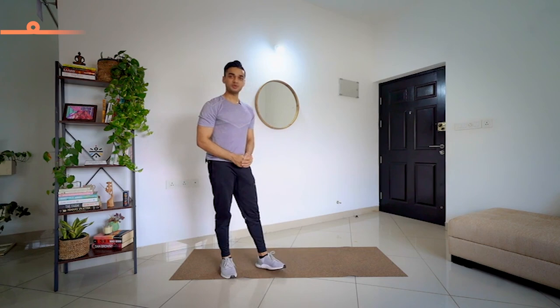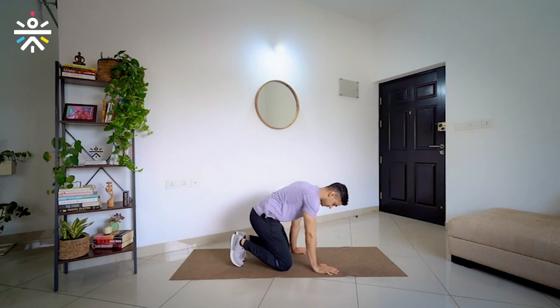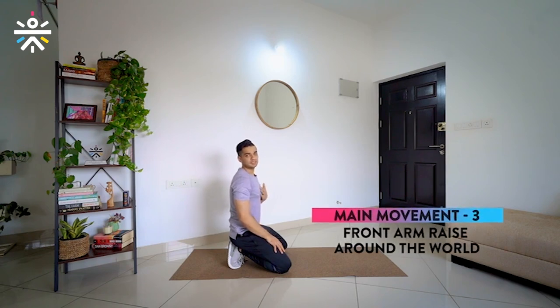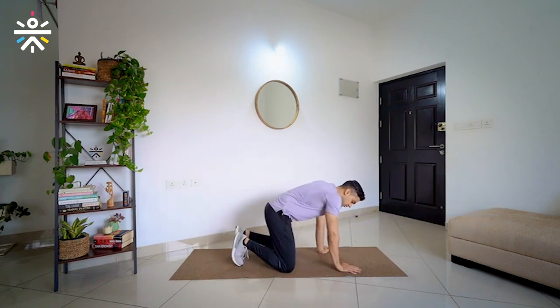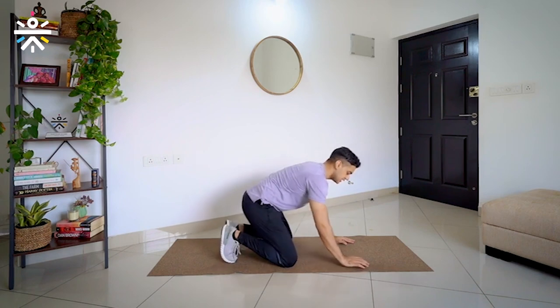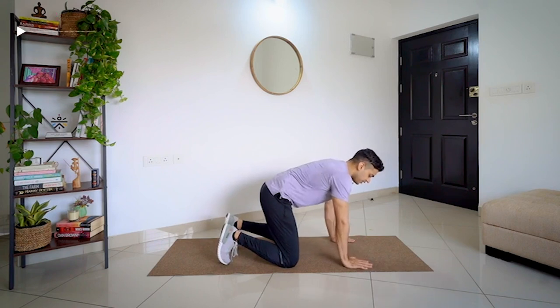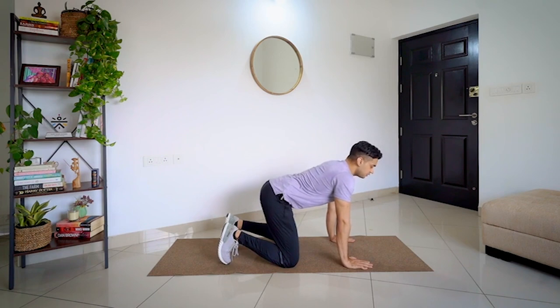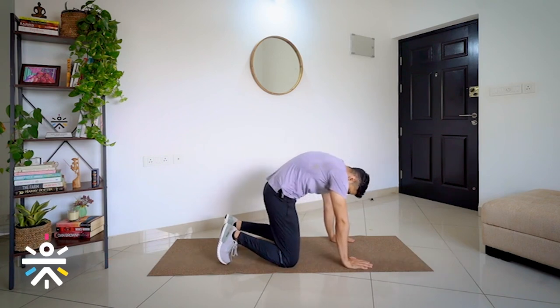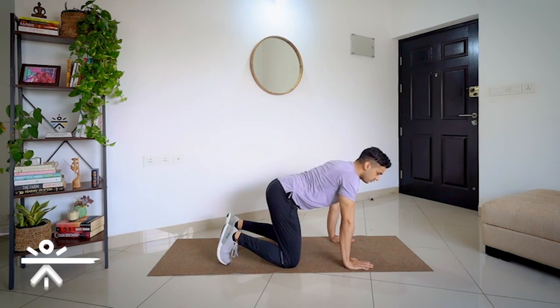For this we will have to go down onto the ground. This movement is called cat camel, which is going to open up our chest and improve our back mobility. It is also going to strengthen our upper body. Follow my command — let's go into all fours. In case there is any discomfort from the knees, you can rest back as well. Keep your knees in line with the hips, and palms in line with the shoulders.